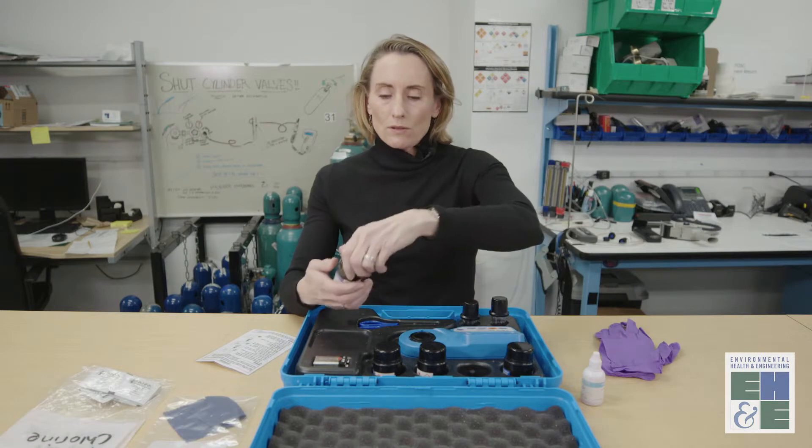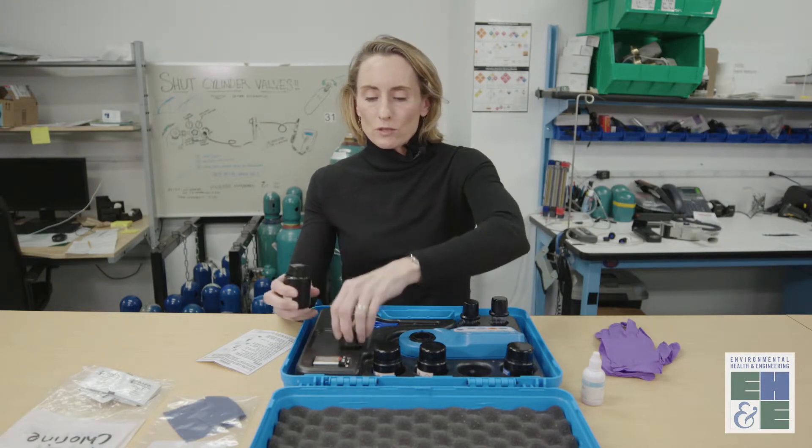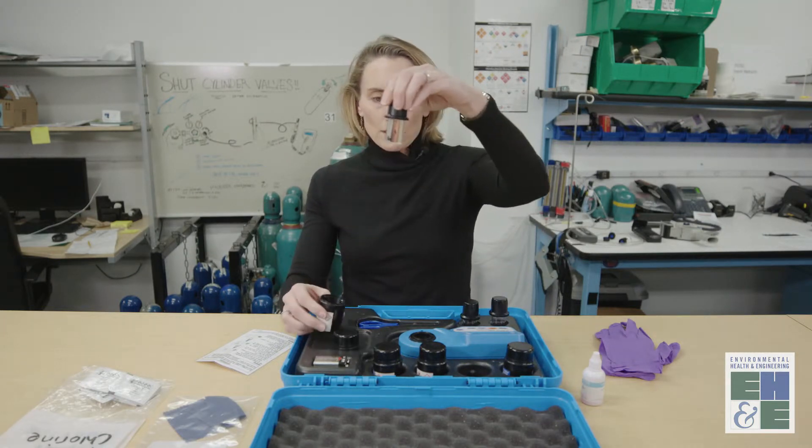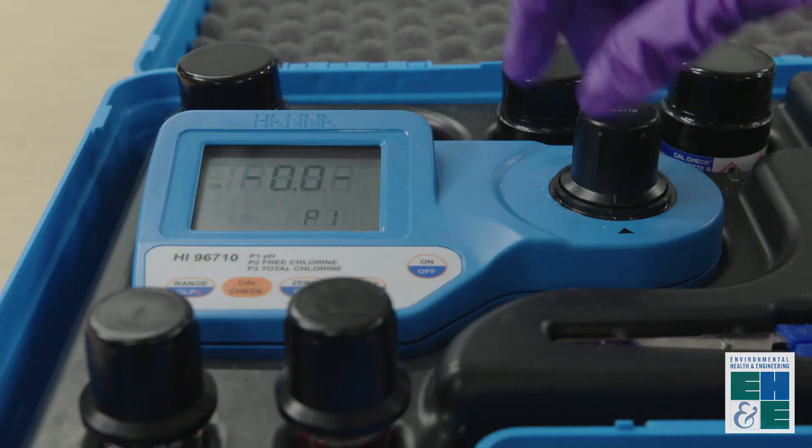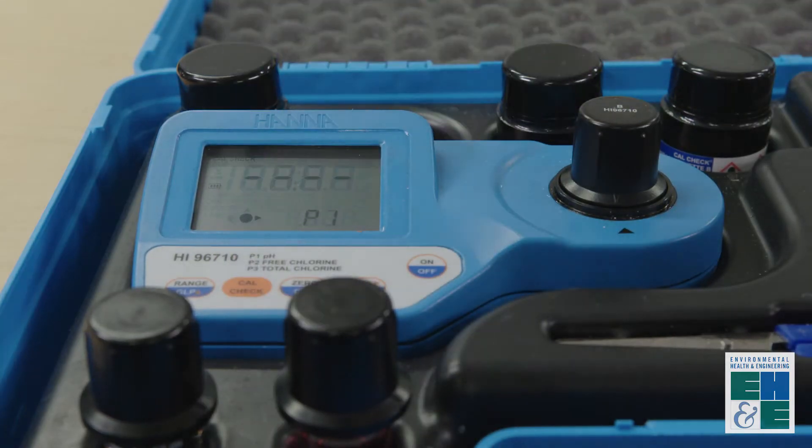And then you'll insert the pH spiked standard. Line the arrows up until it clicks and then press CalCheck.